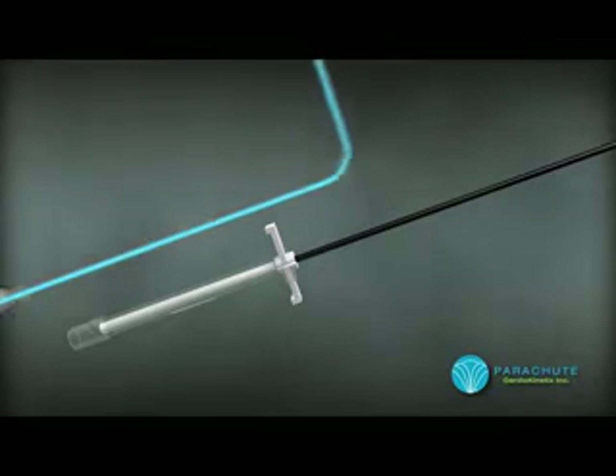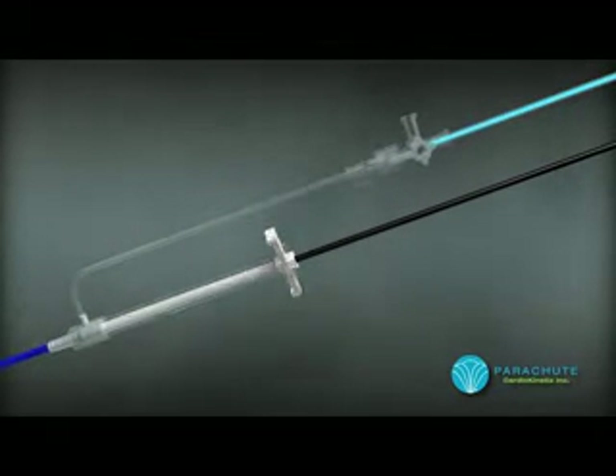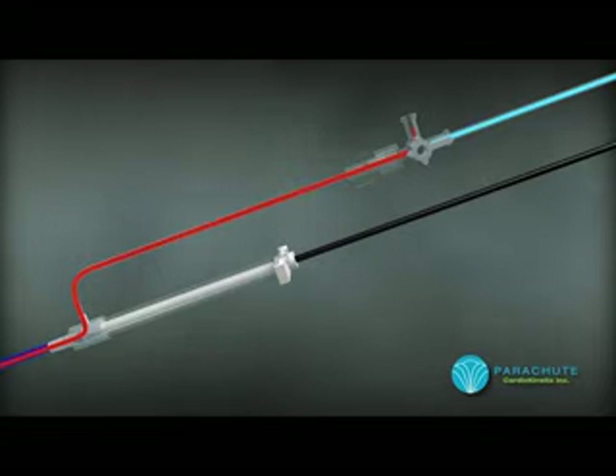The loader is then connected to the temporary introducer, which will be used to connect to the introducer sheath. The flush valve is opened as the device is advanced into the sheath in order to remove any air in the system.